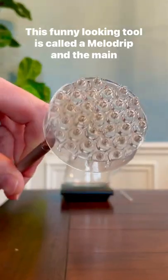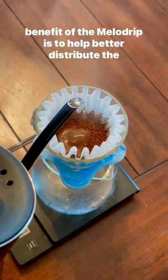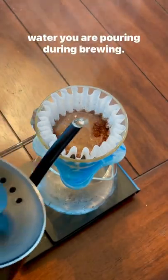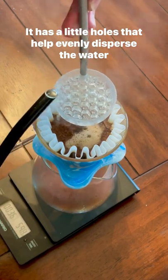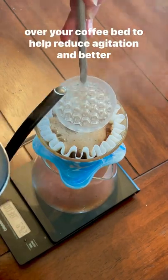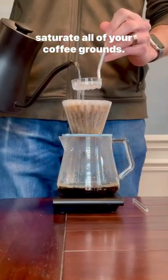This funny looking tool is called a mellow drip and the main benefit of the mellow drip is to help better distribute the water you are pouring during brewing. It has little holes that help evenly disperse the water over your coffee bed to help reduce agitation and better saturate all of your coffee grounds.